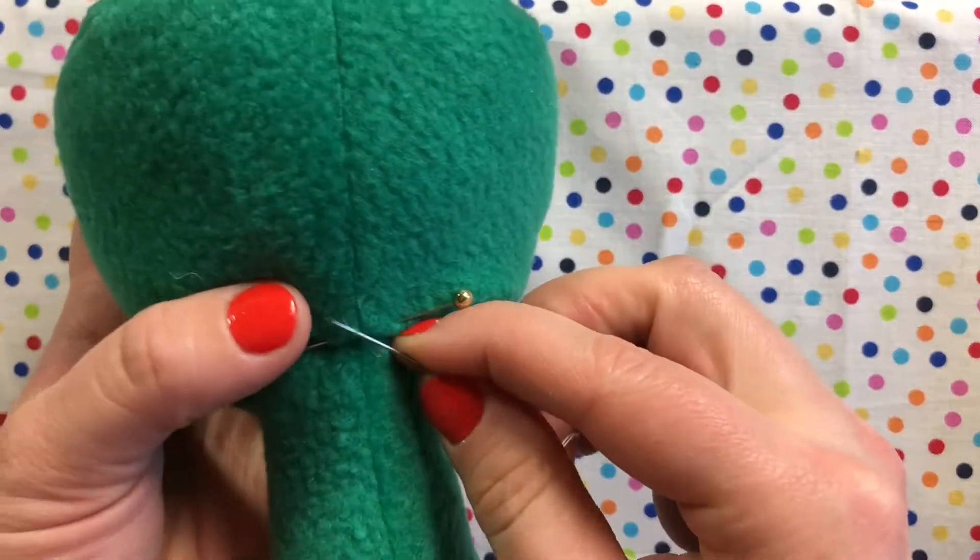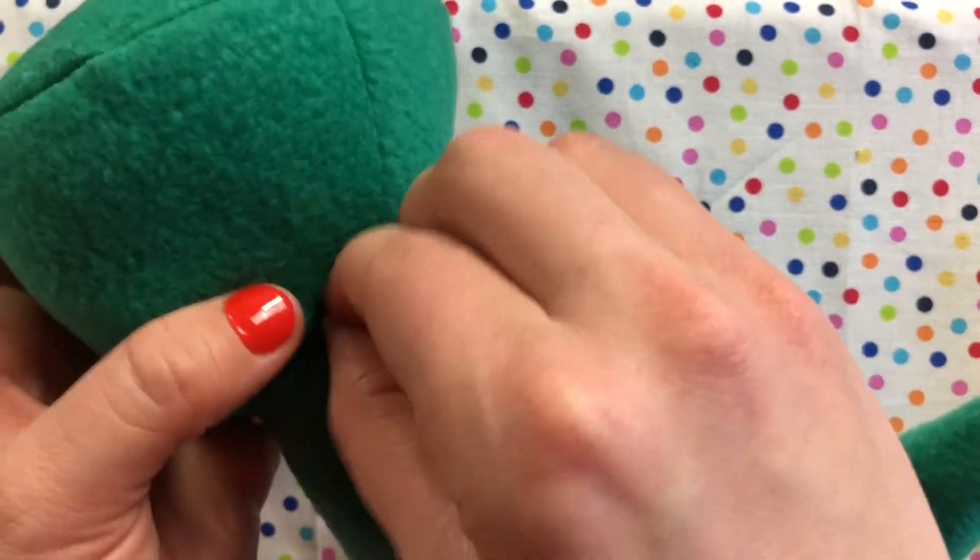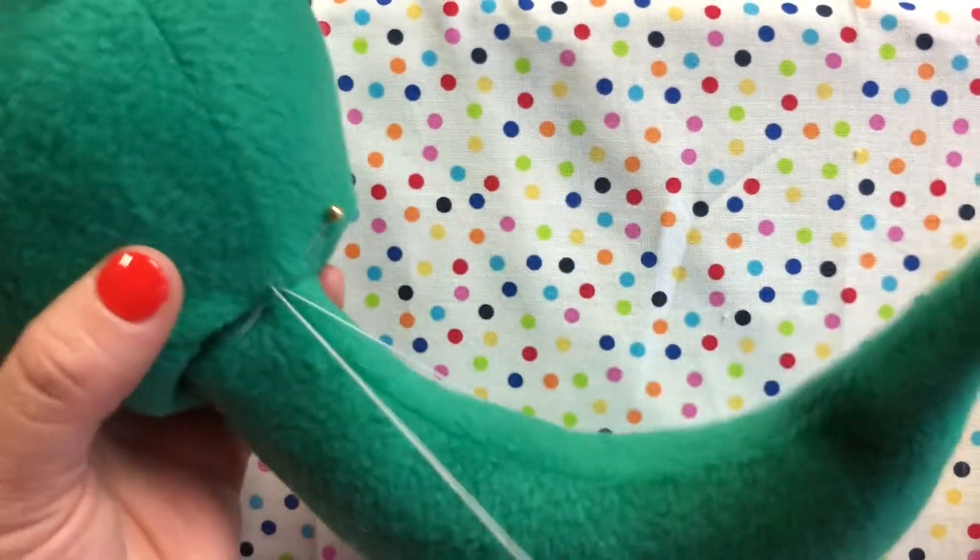Start by having the two pieces you want to sew together pinned in place. Hide your knot between the two layers.